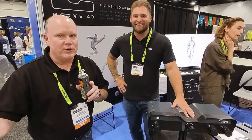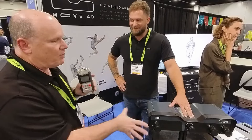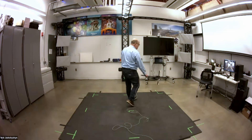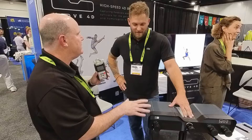Hi everybody. It's ZIGARF 2024 again, and I'm with Matt Bennett. The product is Move4D, and it's actually something that Matt was kind enough to loan us at Drexel for a period of time. It was an amazing experience, but I'm going to let you explain this. So what exactly is the Move4D system?